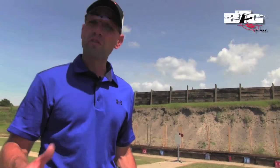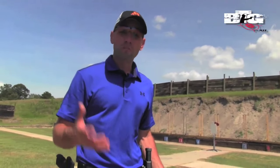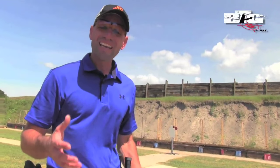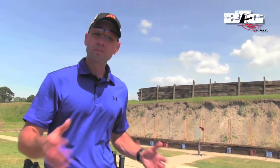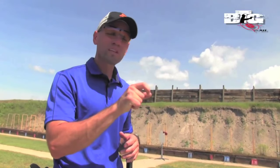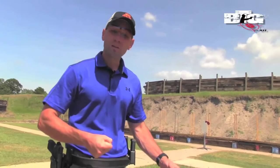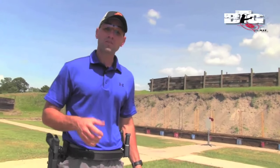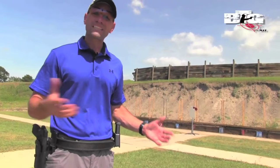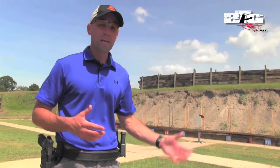Grip pressure is also very important when you talk about a two-handed grip. With my strong hand, I want 30 to 40% of the pressure from my firing hand, and 60 to 70% from my non-firing hand. The reason is I want to be able to manipulate that trigger at a high rate of speed if needed rapidly, but also very smoothly and consistently straight back to the rear for an accurate shot. What is 30 to 40% pressure? If you had a hammer in your hand driving a nail into wood, that's about how much pressure — control without death-gripping it. My support hand has twice as much pressure and does a lot of the work on the recoil management side.